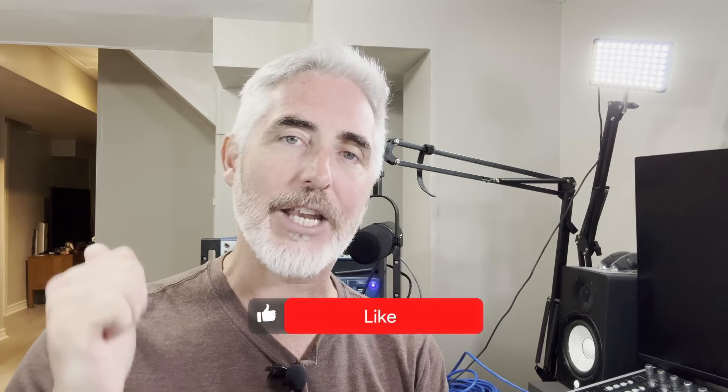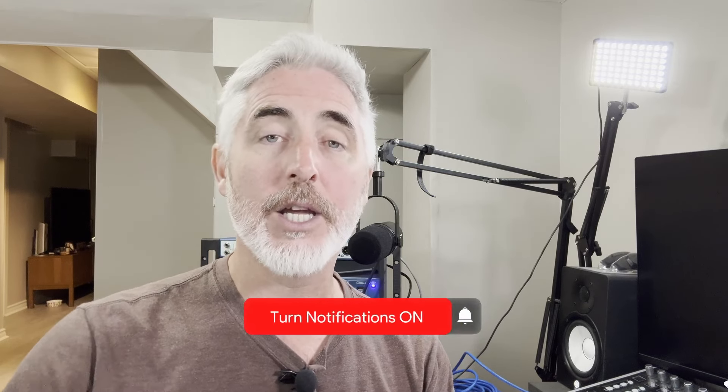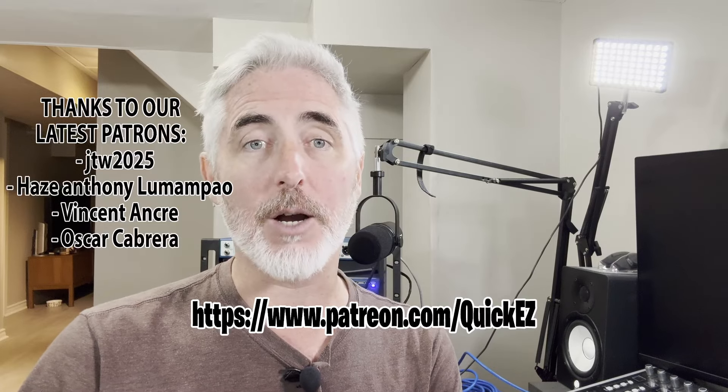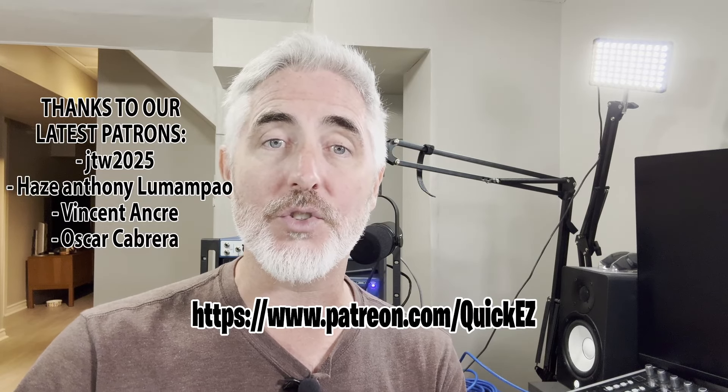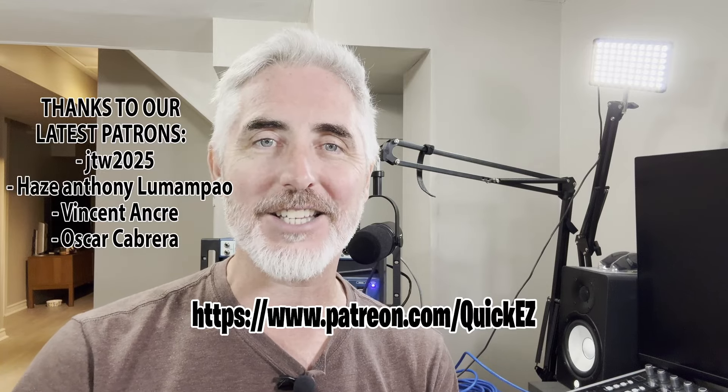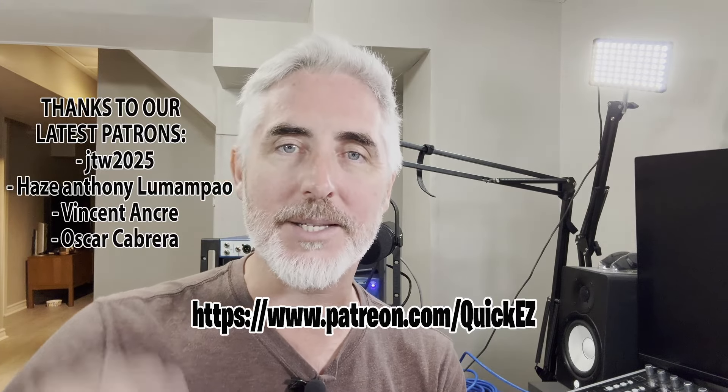I hope this was interesting, entertaining, and educational. If it was any of those three things, please be sure to like, share, and subscribe. You can also check us out on Patreon down below, or if you found any of these videos helpful and wanted to make a small donation to the channel, you can do that with the Super Thanks down below. Until we see you next time, thanks for watching here on Quick and Easy Quickies. Bye everybody!